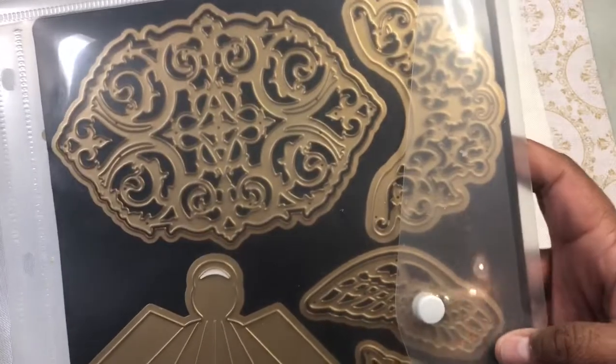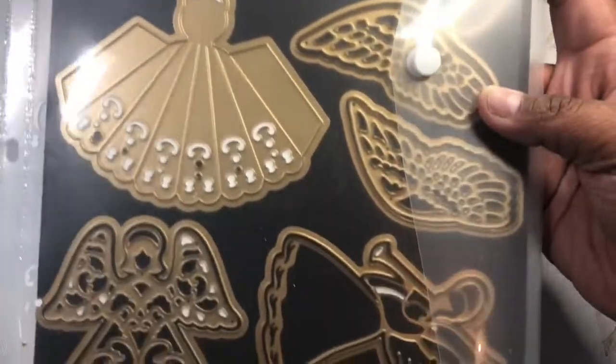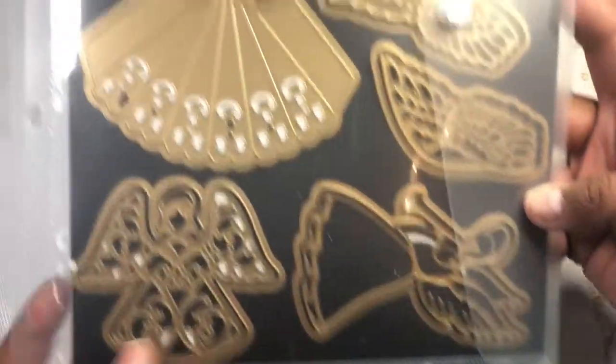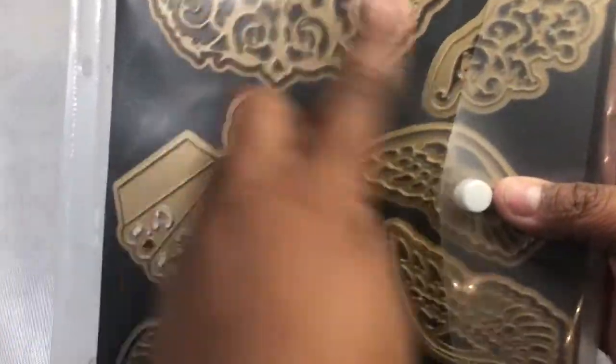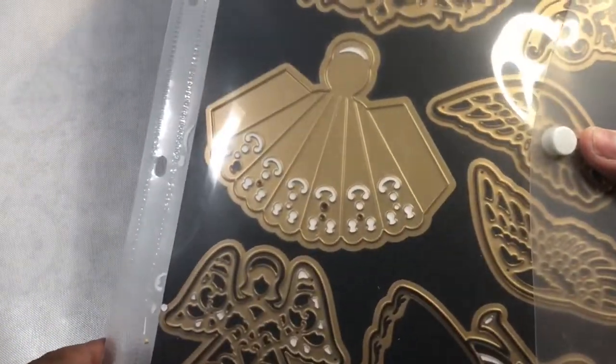My video can actually double as an Anna Griffin one from earlier in the week because I used these Anna Griffin dies and I used some paper from my stash. So this was all set together — the angels — and I will show you.